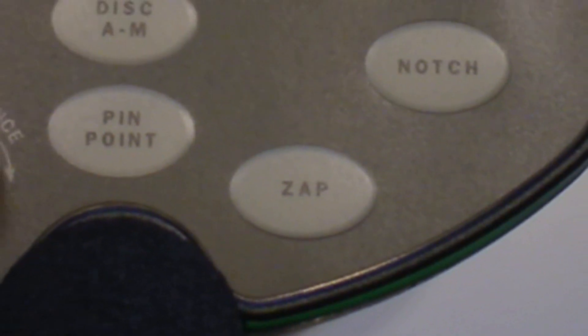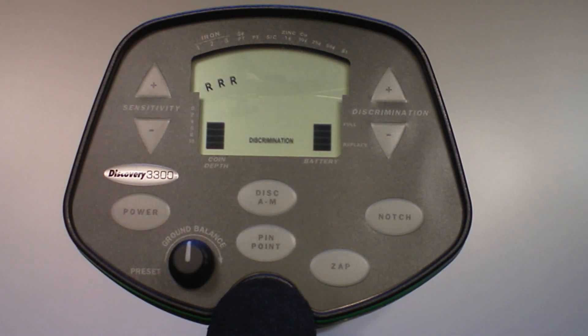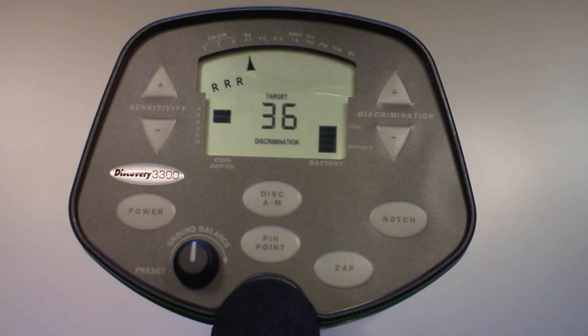ZAP is basically a quick way of notching out a known target. The ZAP control is easy to use in the field and is very useful when you are detecting and encounter an object you wish to eliminate from detection. Simply press the ZAP touchpad after detecting the object, as the ZAP control eliminates the most recently detected object category from detection. Just like in notching, the eliminated category is indicated with an R. For example, if you just detected a pull tab and don't want to dig those anymore, press ZAP and an R appears under that segment, eliminating the pull tab from detection. Note that you can only ZAP objects that register between iron and zinc.